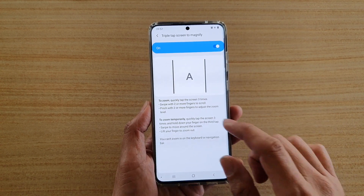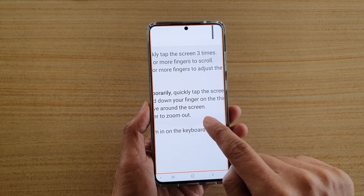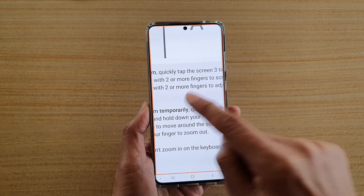You can also triple tap and hold it temporarily to quickly zoom. Then you can move around the screen like this, and when you let go, it will zoom back out.